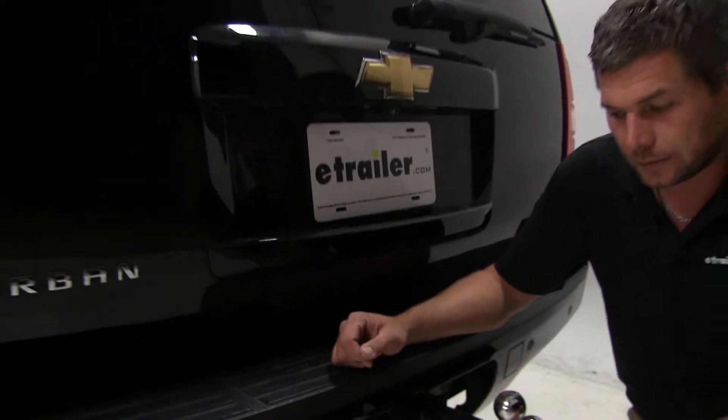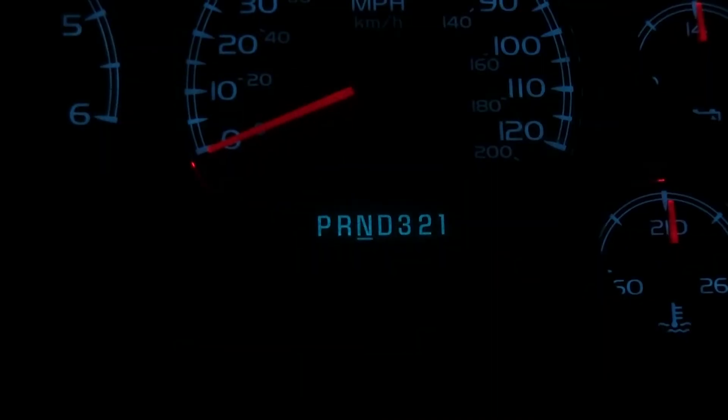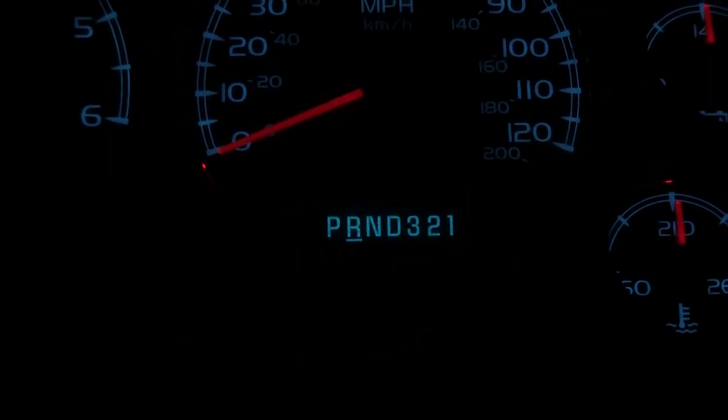With it installed, let's go outside — it's still dark out so we'll let you see what it looks like in action. Placing your vehicle in reverse is going to activate the backup light, allowing us to safely back up to our trailer. As you can see, once we put it back in park, the light goes off.